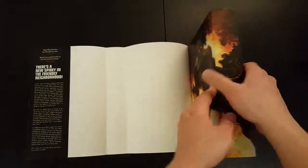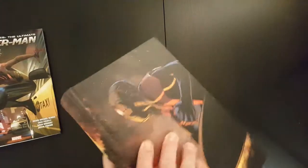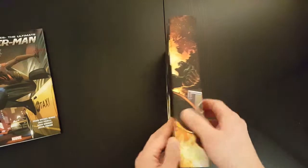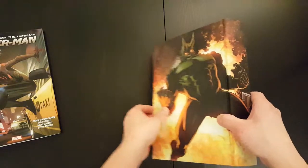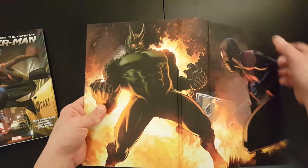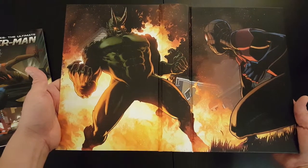So let's look and see what it looks like underneath. That's the cover — a bit of a wrap around. That looks pretty cool.